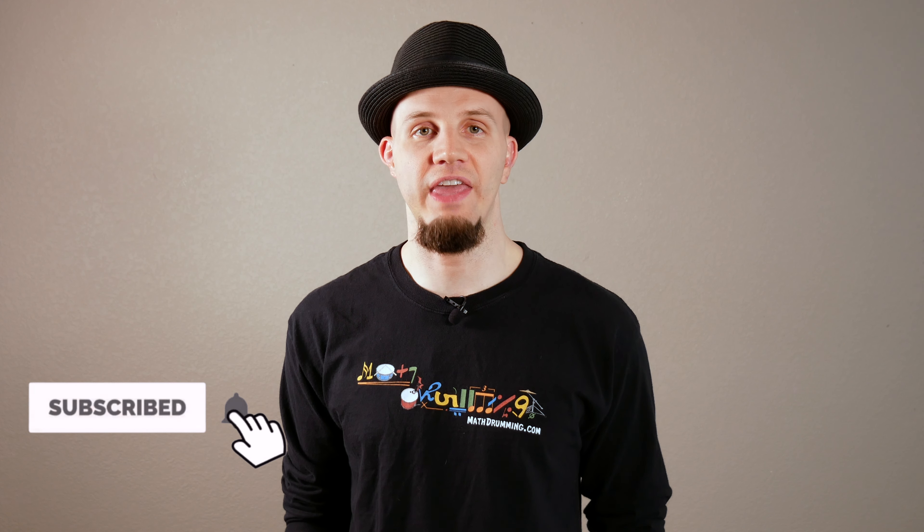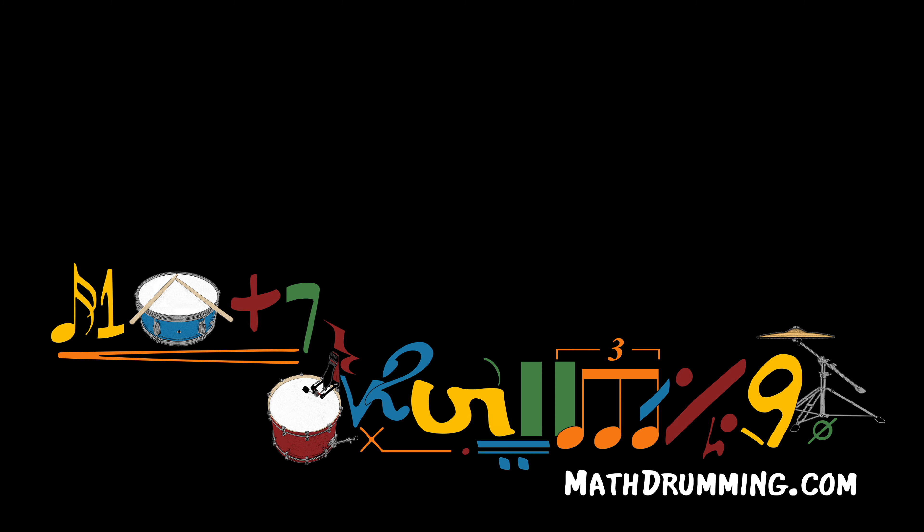If you haven't done so already, be sure to subscribe and click the notification bell. That way you can be the first to comment what you thought of Fear Inoculum and be entered in a drawing at the end of the series to win a free math drumming t-shirt. Thank you for watching and remember, keep counting and don't stop drumming.